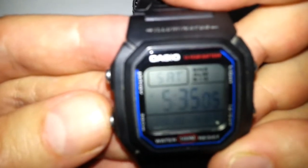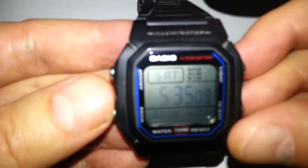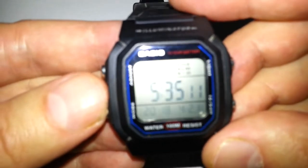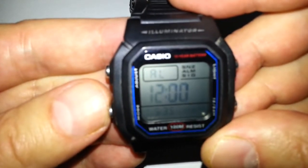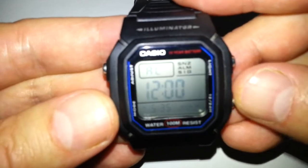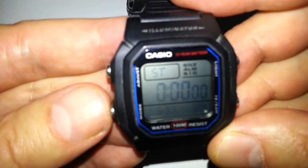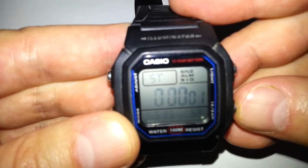Once you've set it you just push that in. This is your mode button. You push your mode button and you've got your alarm so you can set your alarm. Then you've got a stopwatch.